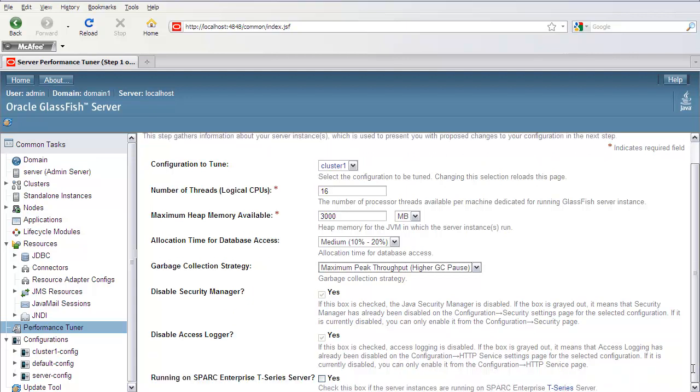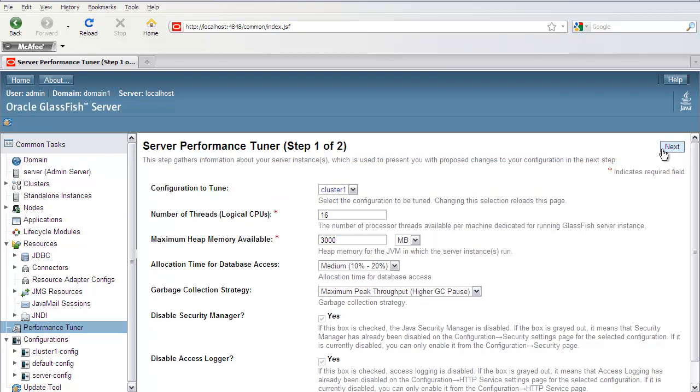The last question is: if you're running on a T-Series server, you can go ahead and check this box, which will also help your performance. Then just go ahead and click on the Next button.